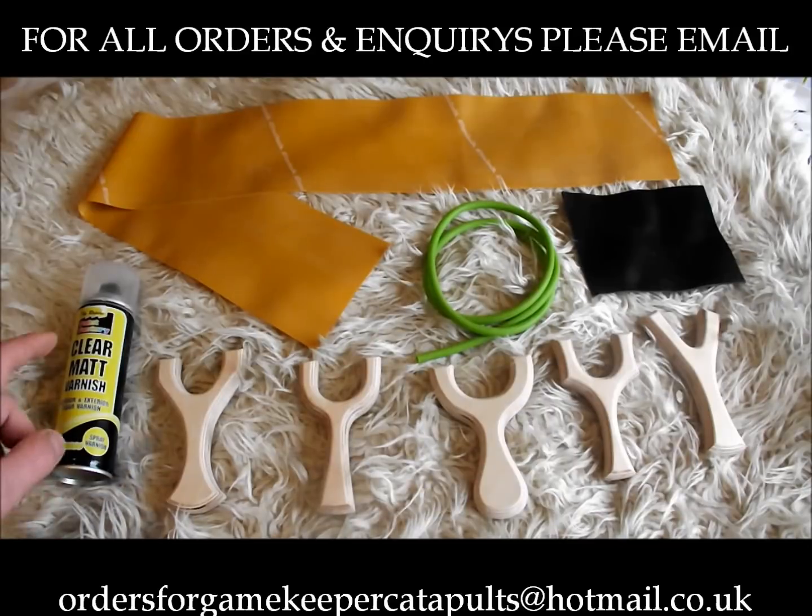You get a 250ml can of clear matte varnish — it's interior-grade, obviously waterproof and that.